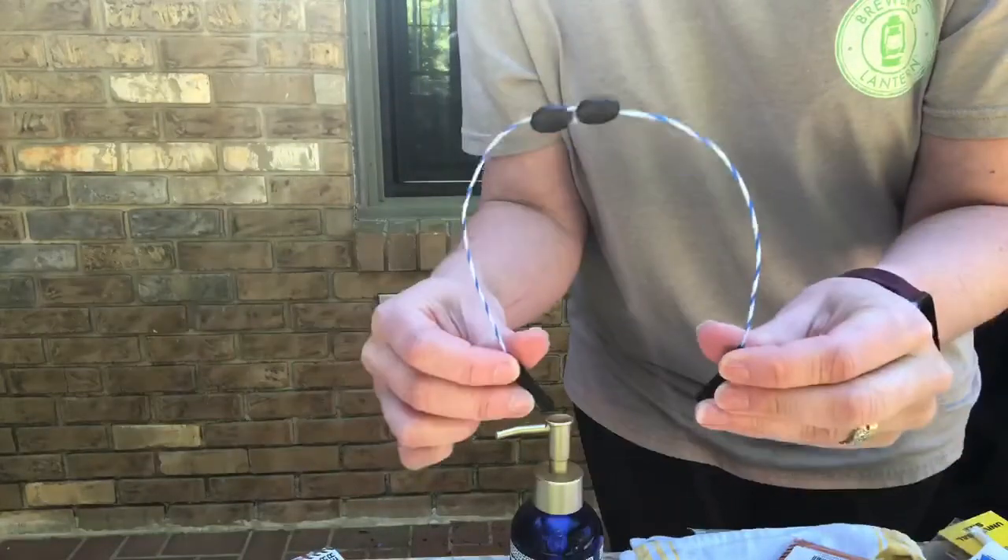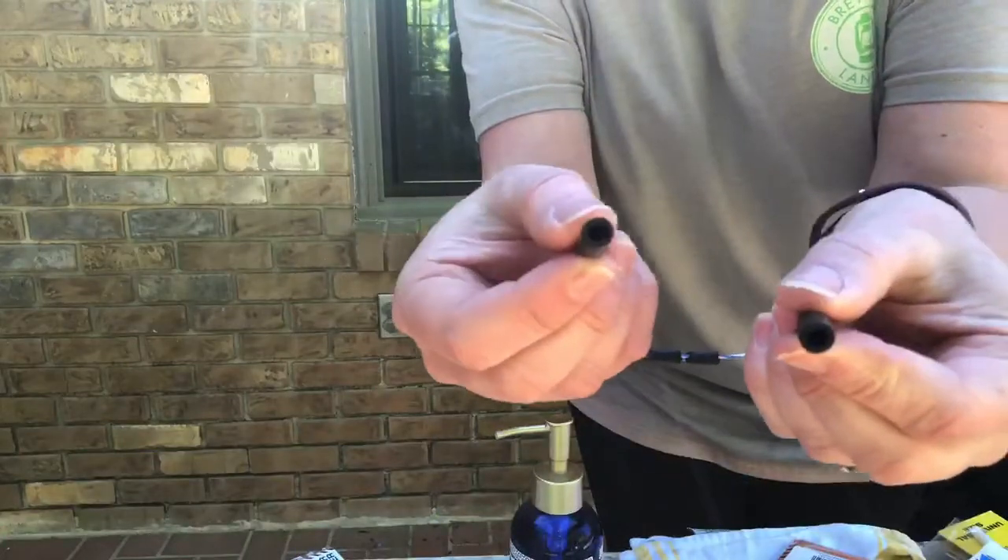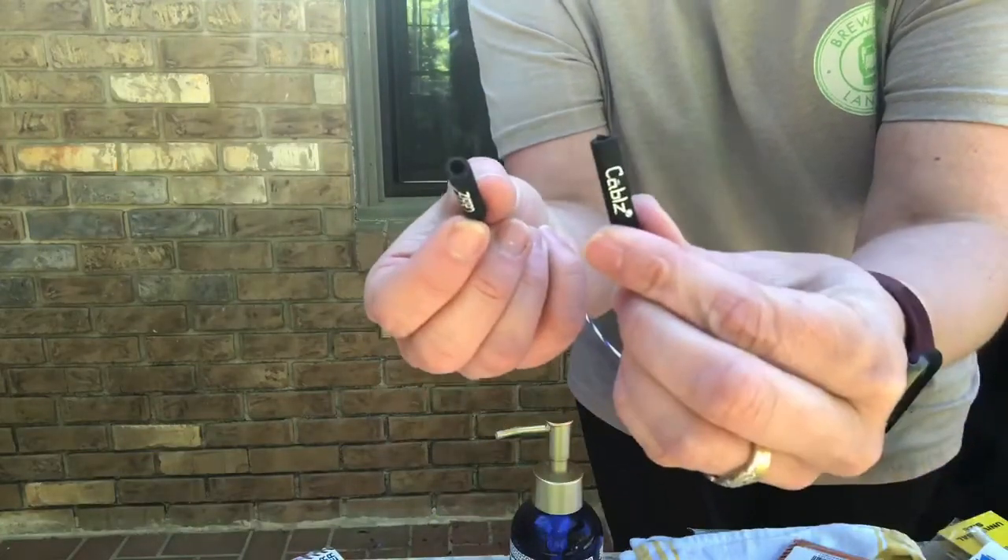Now I'm going to show you how to actually attach them to your sunglasses, because you can probably see the little hole to go in — it is pretty small.